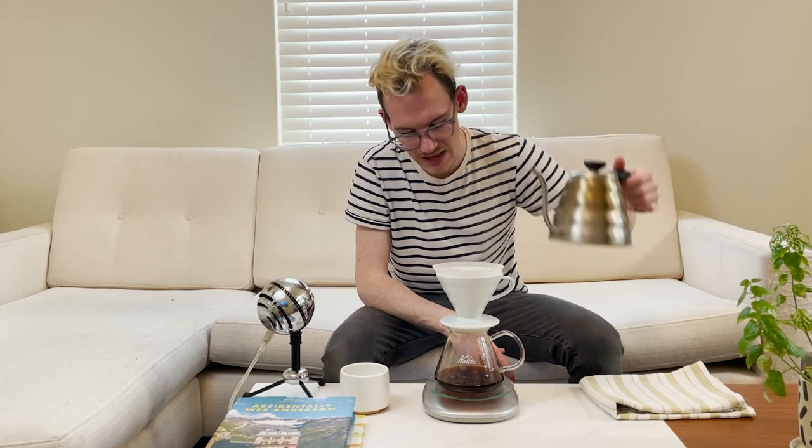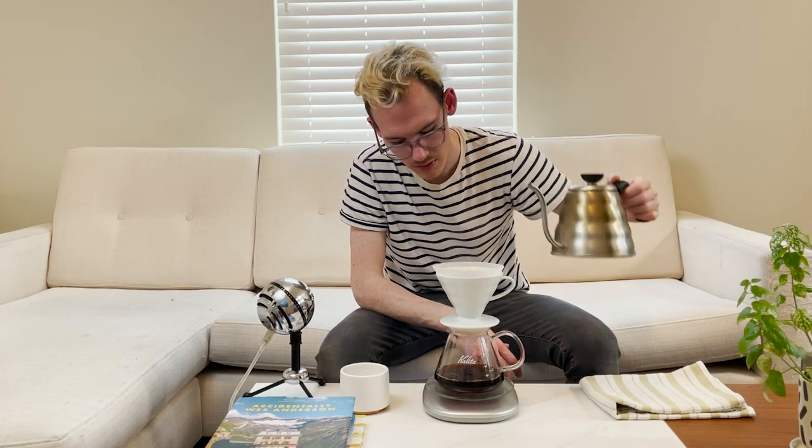We're going to do three pours of 60 grams each. The last section was 120 grams, now we want 180. This recipe takes a little bit longer specifically because you're letting the water seep through all of the coffee grounds. That's not to say it's necessarily bad — it definitely takes more time, but I'm fairly certain it is worth it. It is also kind of important to be exact on these pours. If you're shooting for 50 grams and end up going closer to 60, the sweetness really isn't going to come out. Try to be as exact and precise as possible.